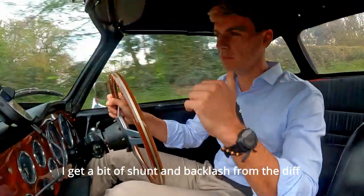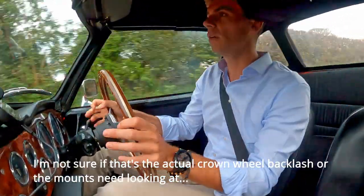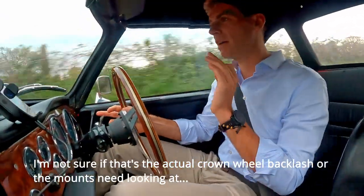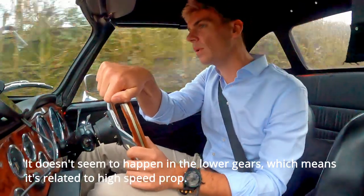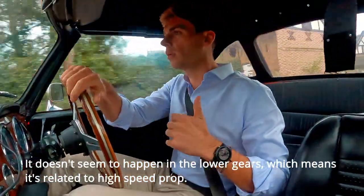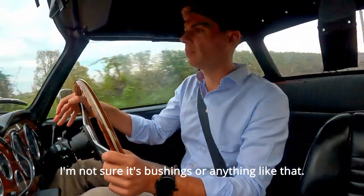I get a bit of a clunk and backlash from the diff — I'm not sure if that's the actual crown wheel backlash or the mount. It doesn't seem to happen in the lower gears, which means it's related to high-speed prop, so I'm not sure if it's bushings or anything like that.